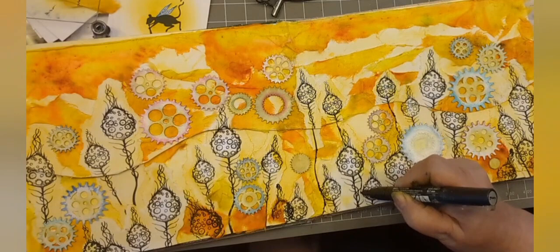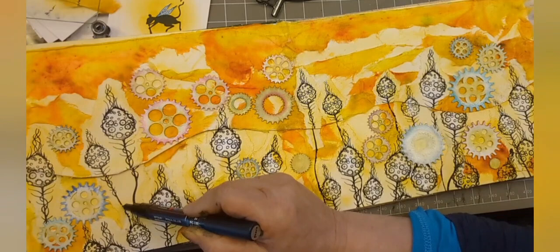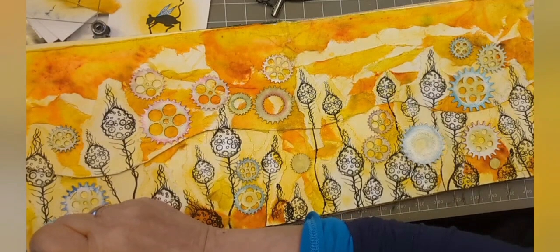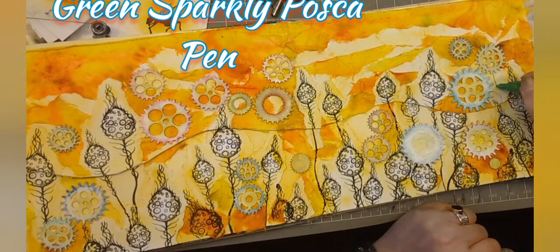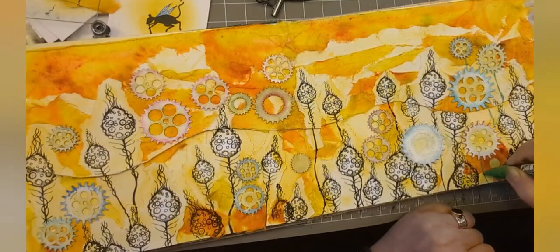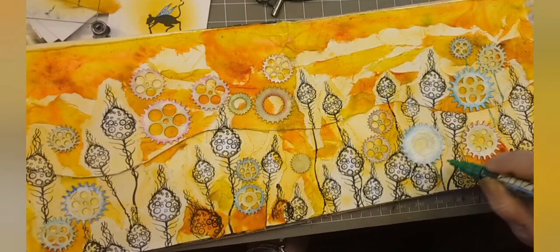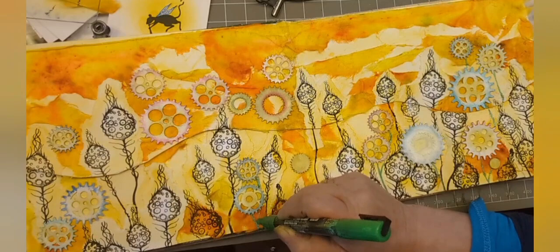Get your Posca pen and now we're going to check that all our flowers are actually in the ground - so elongate their stalks. Make their stalks longer. You don't always have to use the black - I've gone with the black because we stamped in Claire Nocturne originally. But I am going to branch out and go for a green sparkly Posca pen. Just adds that other little element, doesn't make it look quite so dark.